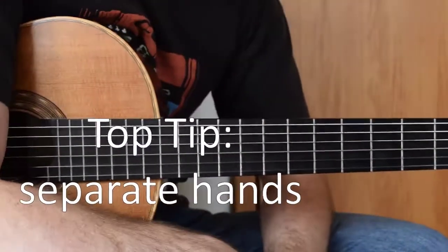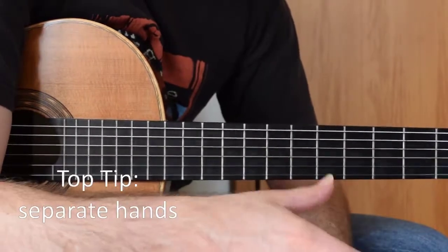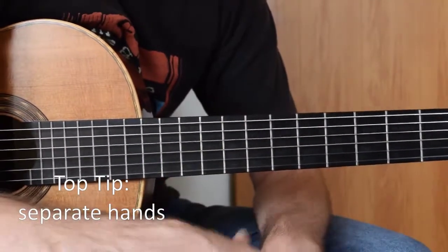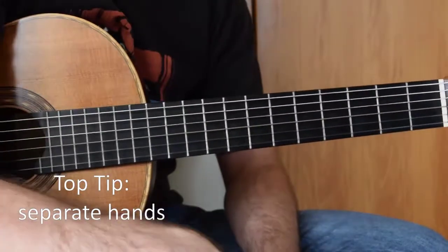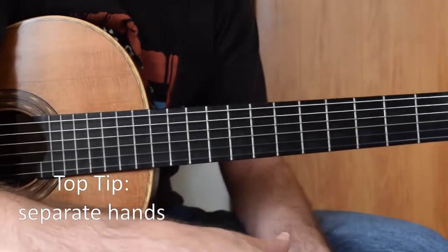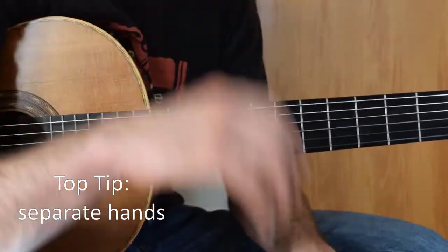And that's it for Tarrega's Recuerdos de Alhambra. As long as you get the left hand hacks in, practice the tremolo on its own and then put the two together. You don't need to learn this as a tremolo piece — the tremolo is just a covering over the top.